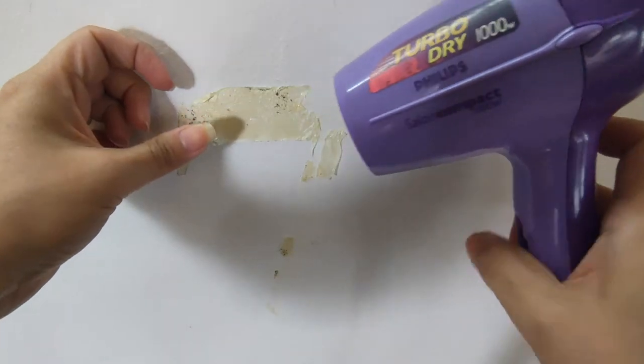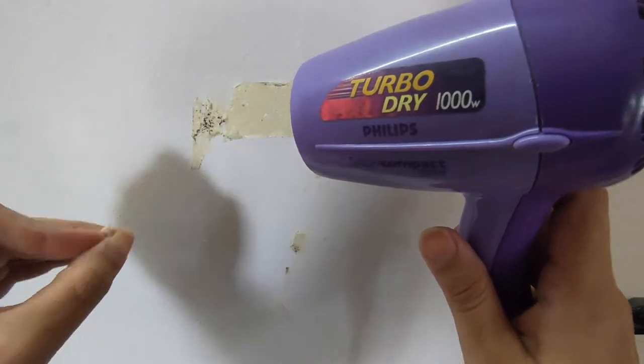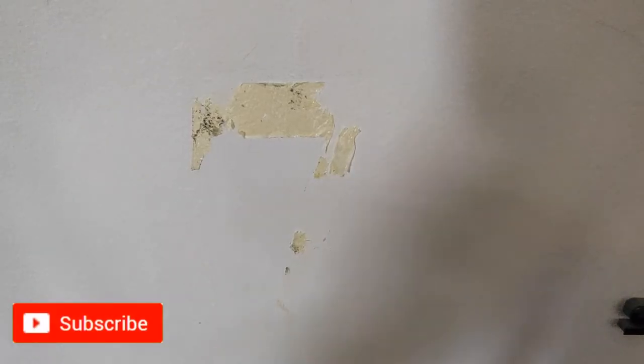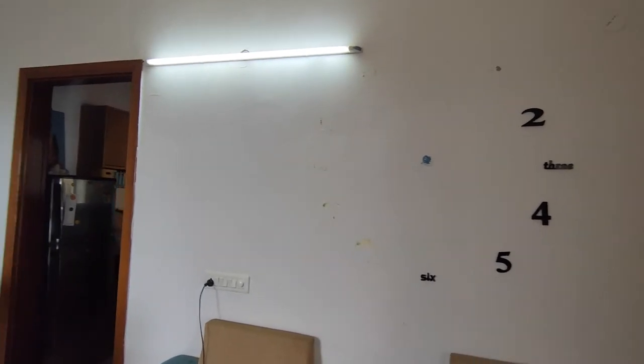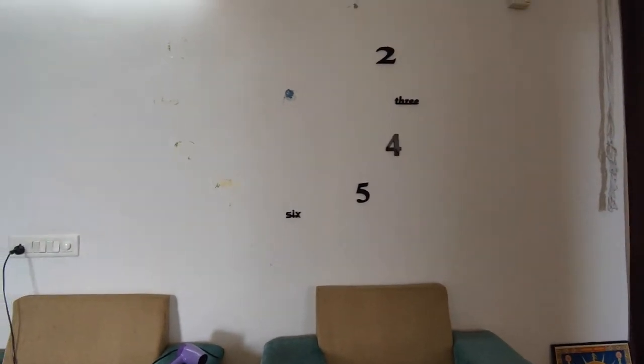Now if I try to remove it — this is the condition, guys. If you are a renter and your owner doesn't allow any kind of drilling or modifications on the wall, then I will suggest you to refrain from doing any of these activities on the wall, because this is going to affect the wall and leave marks on the wall like this.